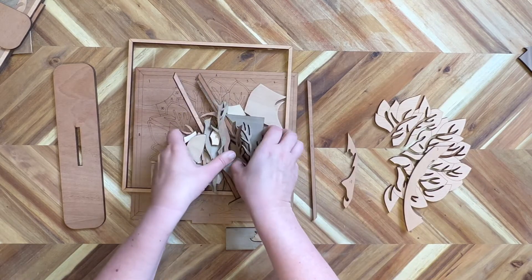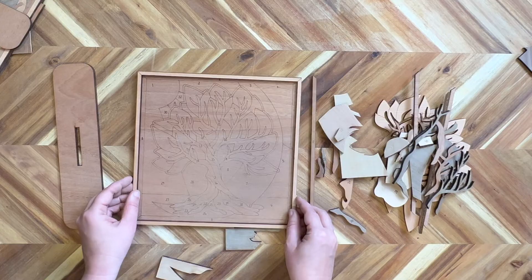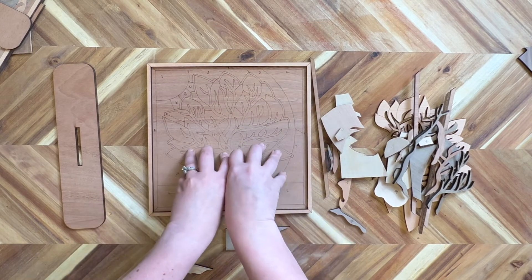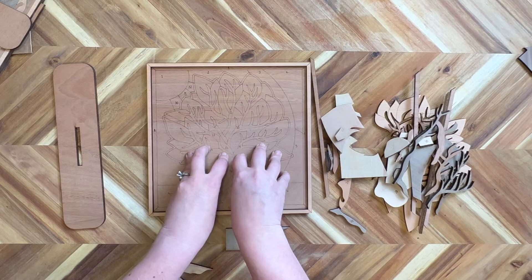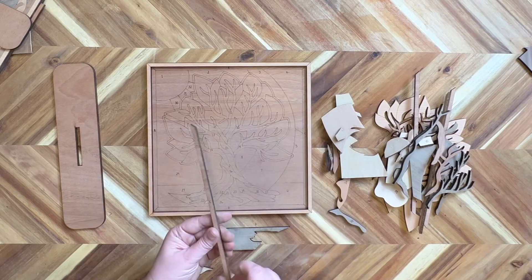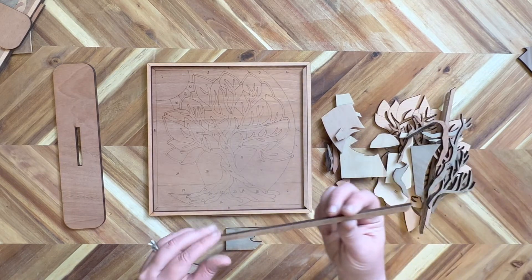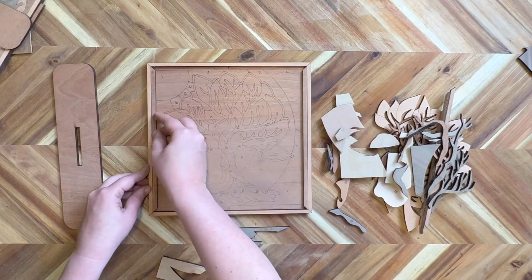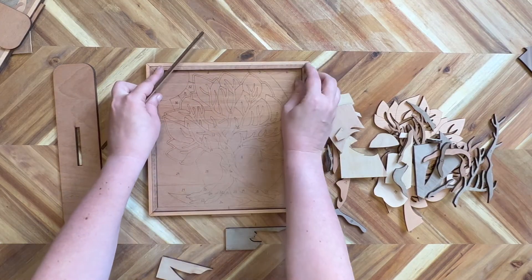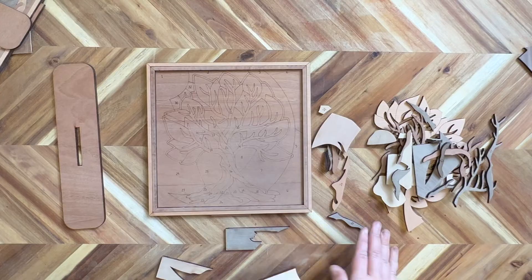Let's move all the pieces over to the side. You'll see I have all the numbers on the back. I recommend that you place all the pieces first and then we will glue all at once. So let's go ahead and get all of our pieces placed, starting with the frame pieces and making sure we're lining up with the right letter.